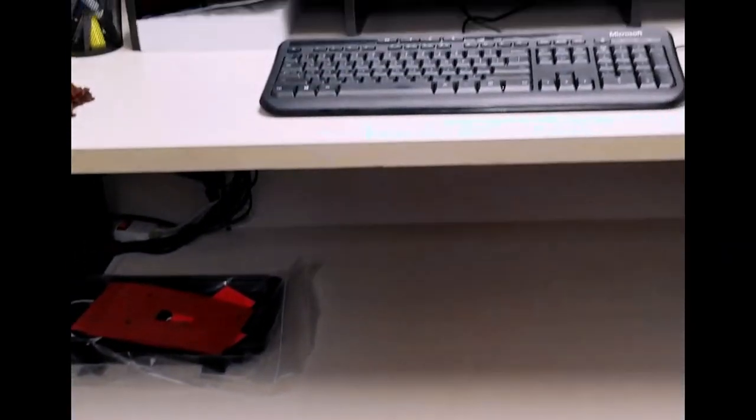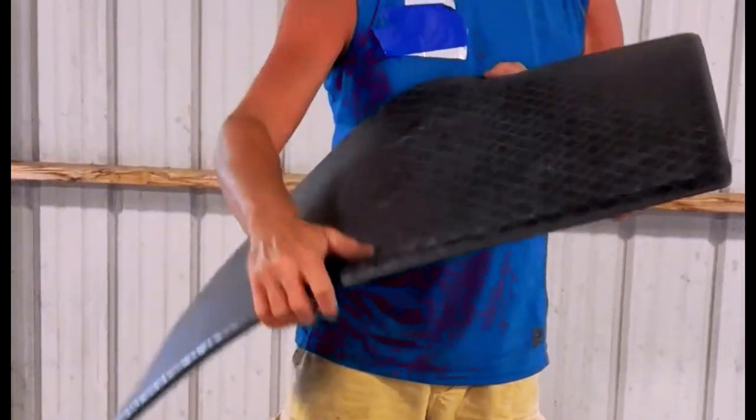Measuring 36 inches in length, 20 inches in width, and 0.63 inches in thickness, this mat provides ample coverage for standing desks, kitchen counters, or laundry rooms.